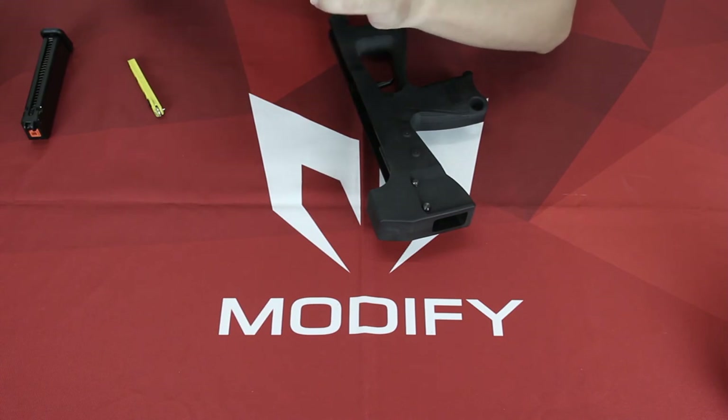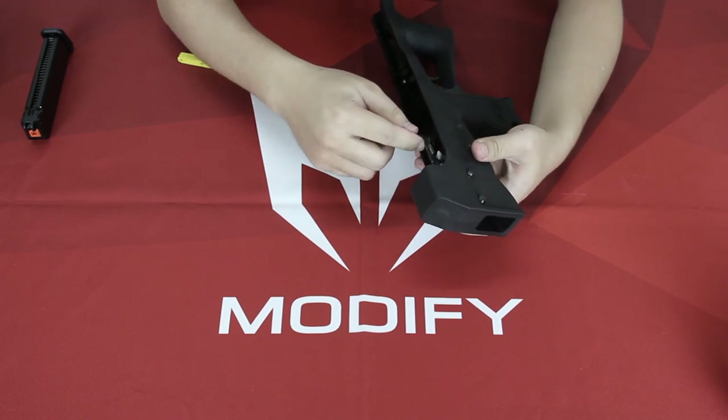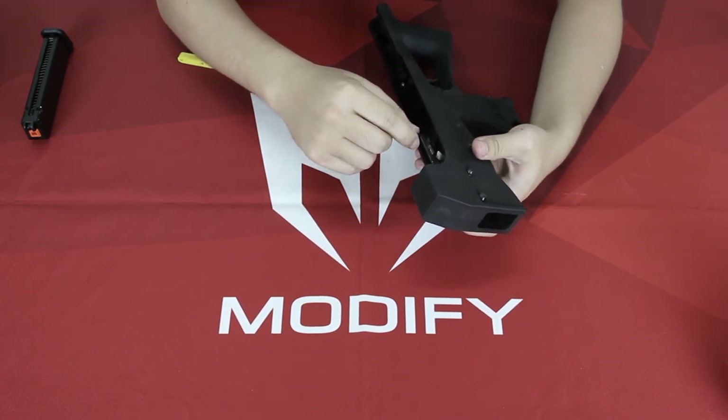Then you want to pull down this screw. That's how you install the fire selector lever.